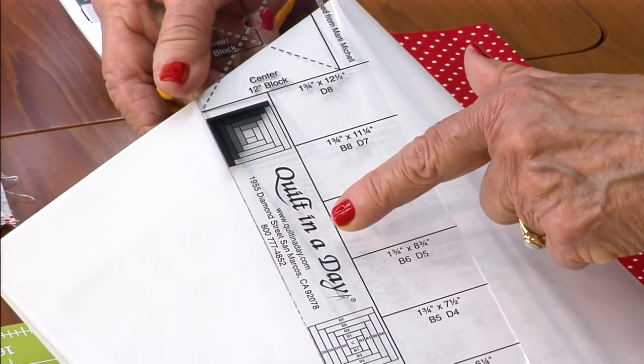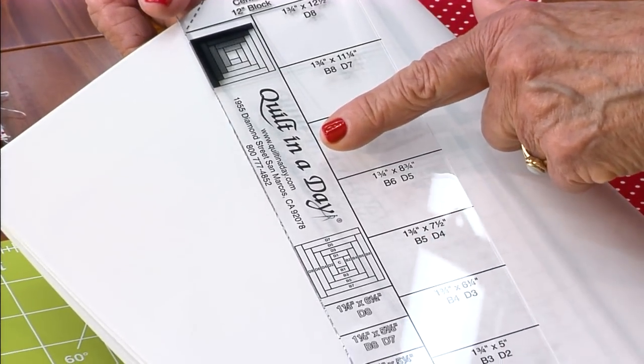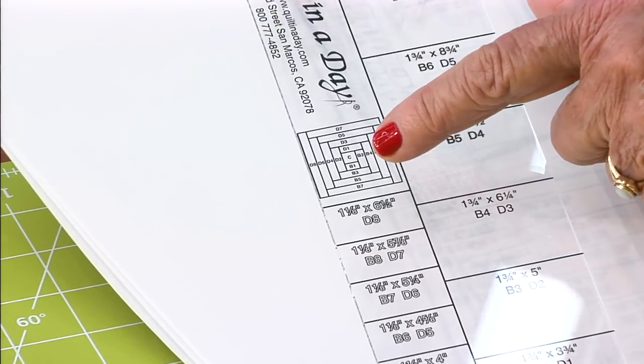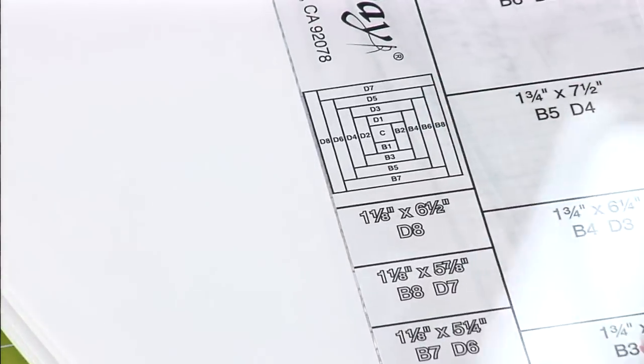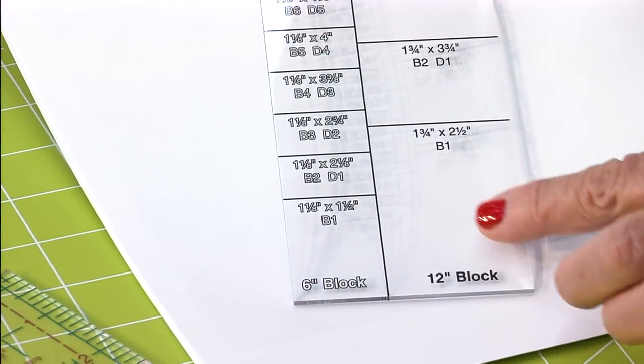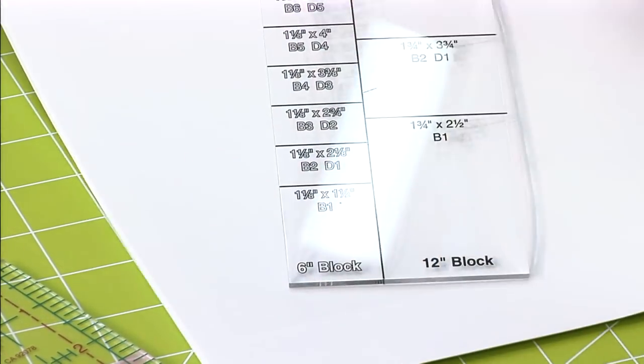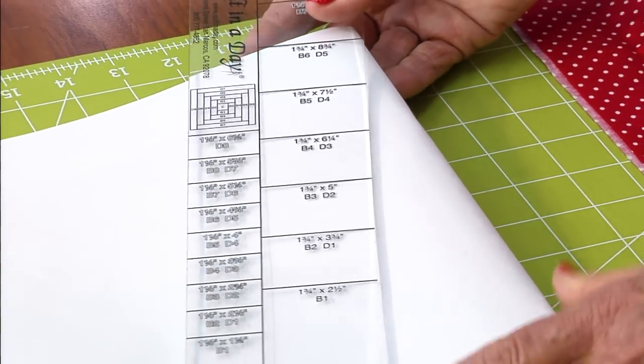There's Quilting Today's 800 number, and then this is the block that has the penciled-in B1, B2. When you get to the bottom, one half is all for 12 inch blocks and the other part is for 6 inch — all on one ruler. Clever, huh?